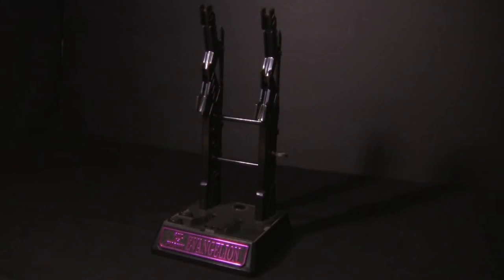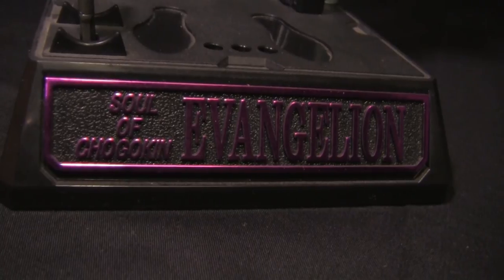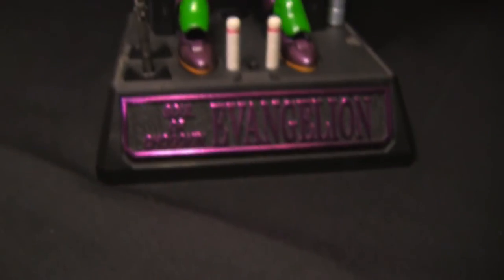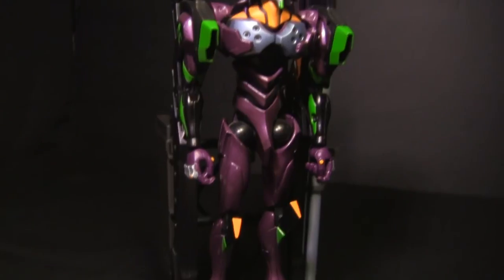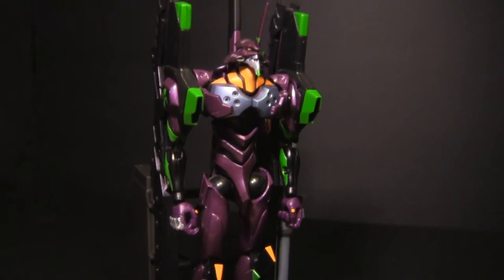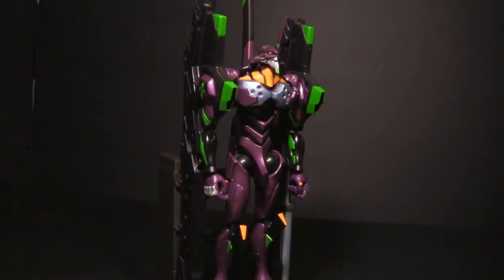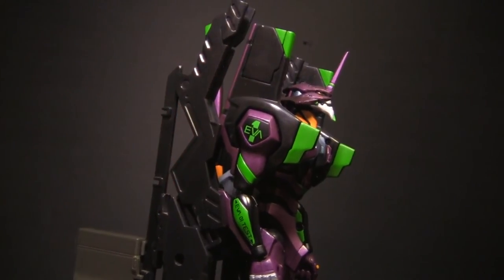The last feature is a stand that can both be used as a display and as a way to store all the accessories that come with the GX-14. It includes a really nice Soul Chigokin Evangelion plaque and keeps everything tidy and self-contained. What's really nice about the stand is that it mimics the holding restraints used in the cartoon series, with moving pylons around the shoulder restraints that release just like in the show.